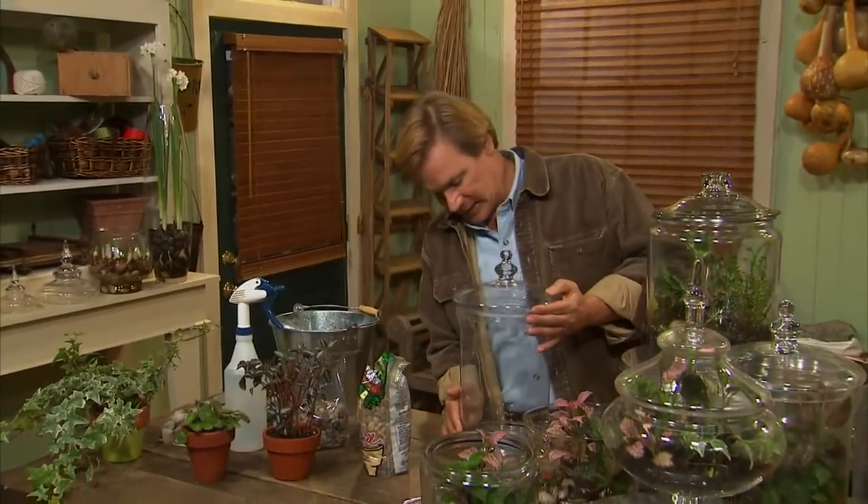I have to say, I love gardens of all sizes — even gardens that you can put in a jar of this size.